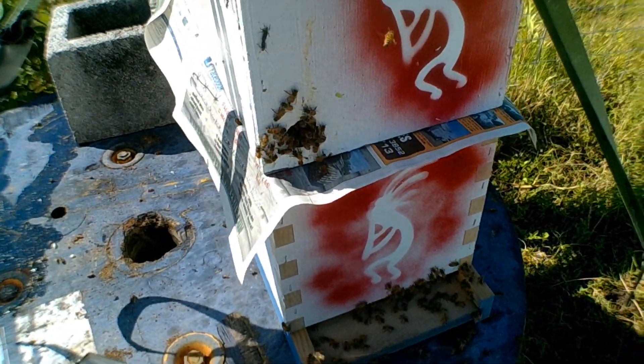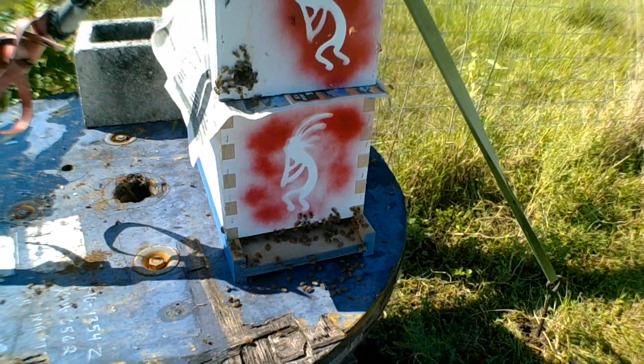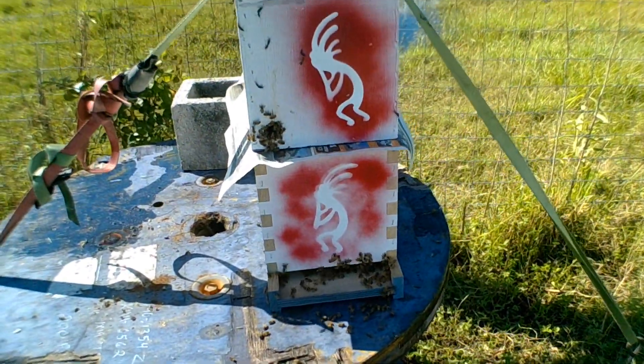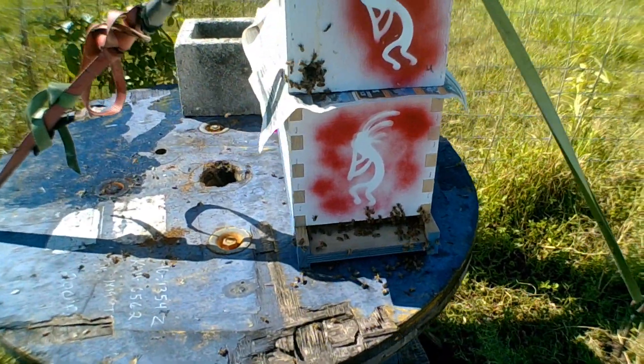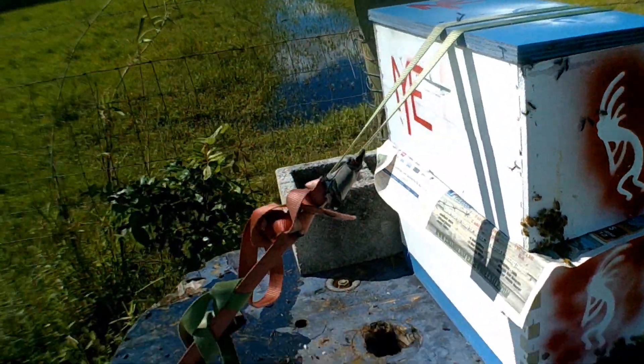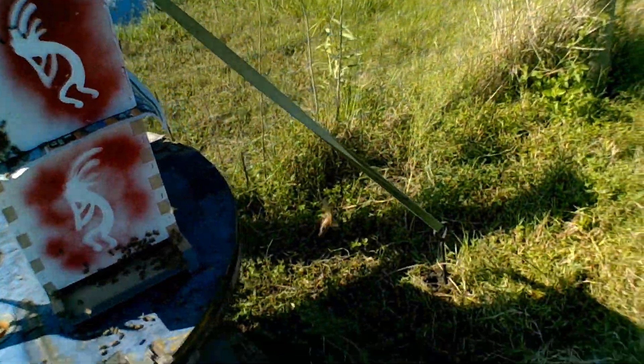Now we have Florence — does not look like she's going to bother us. And Helene looks like it's going to be a fish storm, only affecting fish. But Isaac has a possibility of coming this way too, so we're going to wait to see what happens with that.